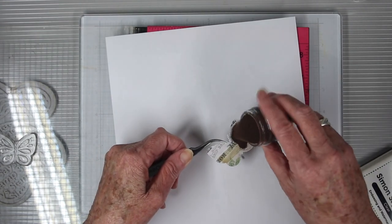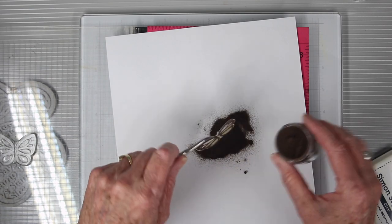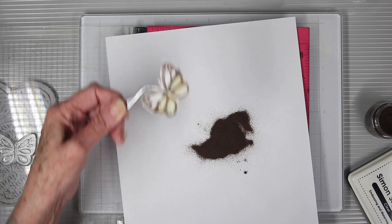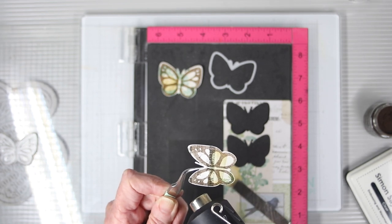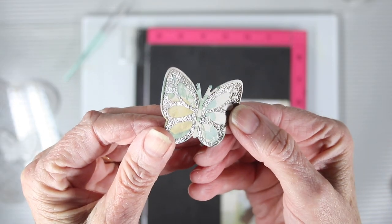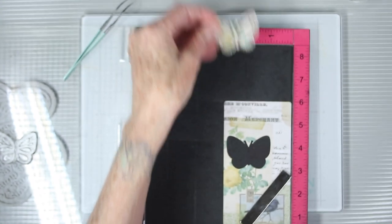I'm using the Tim Holtz embossing glaze in walnut stain. I'll generously pour this over the top and, holding the antennae with my tweezers, tap off the excess. Once it's well covered, I heat it up with my heat tool until all the powder becomes transparent and shiny. I love how this powder gives a lot of color yet lets you see the pattern of the paper underneath.